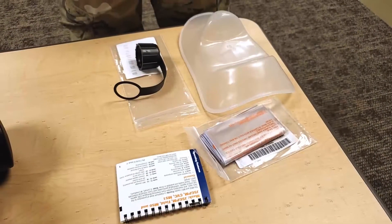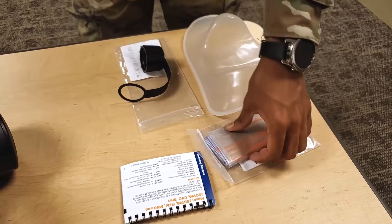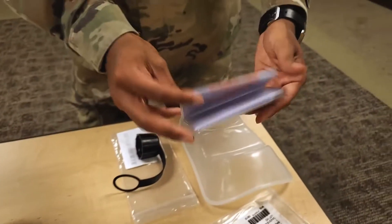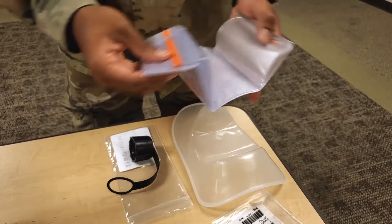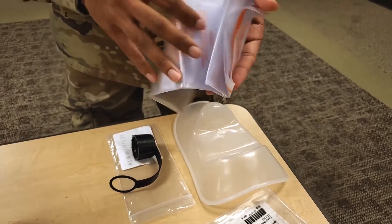Item number seventeen. Inspect the waterproofing bag for cracks, tears, holes, or brittleness. Check that three rubber bands are in the bag and are not sticky, broken, or brittle.